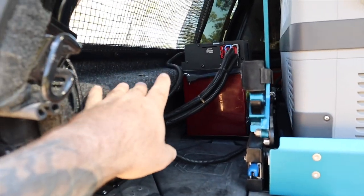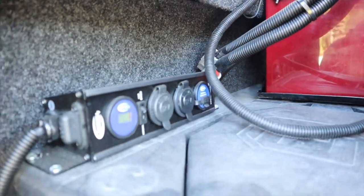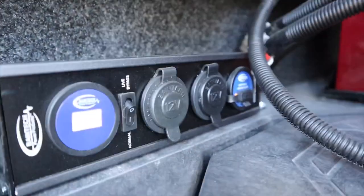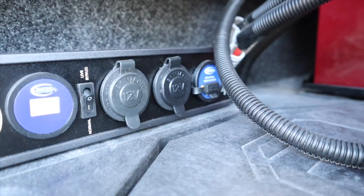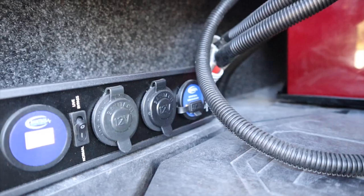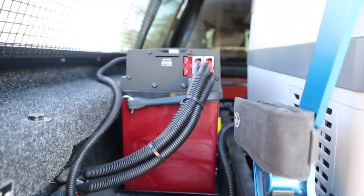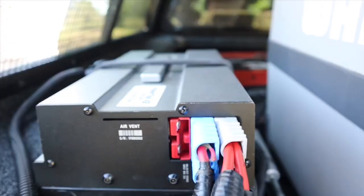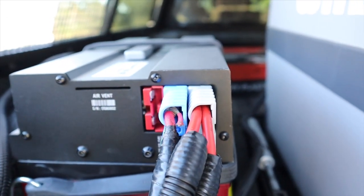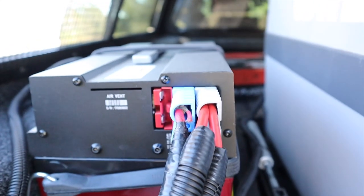I've got 12-volt outlets up there on the windowsill to charge things like drone batteries. I've also got the Baintech extra little power panel, which has a voltmeter, an override switch, a 12-volt socket, an Anderson socket, and a USB. The blue Anderson is vehicle input, the gray is output - powering that panel and also going to be powering the rooftop tent.